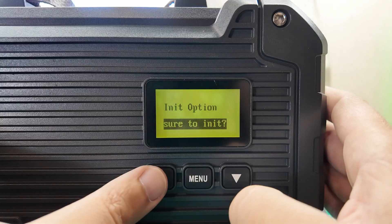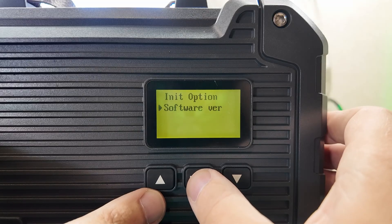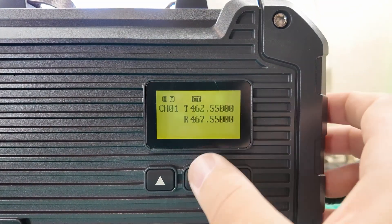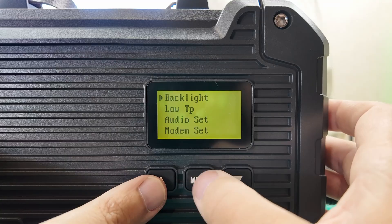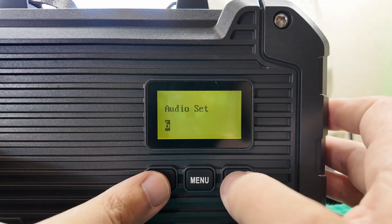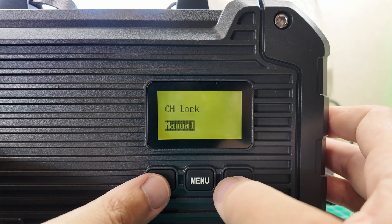System set — init option? Sure to init? No, I don't want to do that. Software version 0.2 — it didn't actually do the init, it would have rebooted. Back into menu. Function set, backlight, low TP. Audio set, modem set — interesting. Audio set 5, I guess that's volume — we'll leave it at 5. The audio set is something completely different. Channel lock manual or auto — we'll leave it on manual. This is going to be one of those set-it-and-forget-it things. Low TP was the temperature mode — low temperature mode is off. When the ambient temperature reaches minus 15°C, the internal heating system activates, allowing the repeater to operate at minus 30 degrees Celsius.